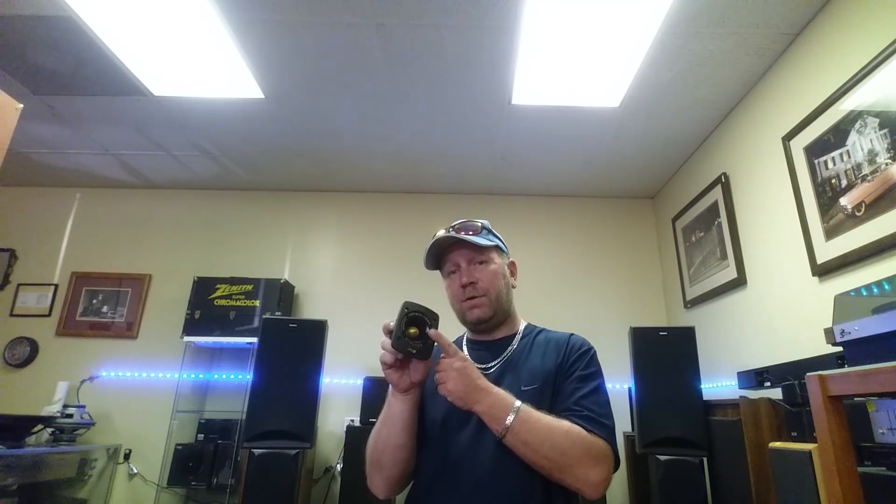Even the pro ones with the red dome instead of gold are good. I'm not sure if those come with a replacement diaphragm — I haven't checked — but these do. So if you buy these and blow them, you can have them repaired. That's security in itself. I don't know the pricing on the diaphragms yet, but just know you will never have to throw these away — it's easy: three screws, lift it off, replace the diaphragm, and you're good to go.